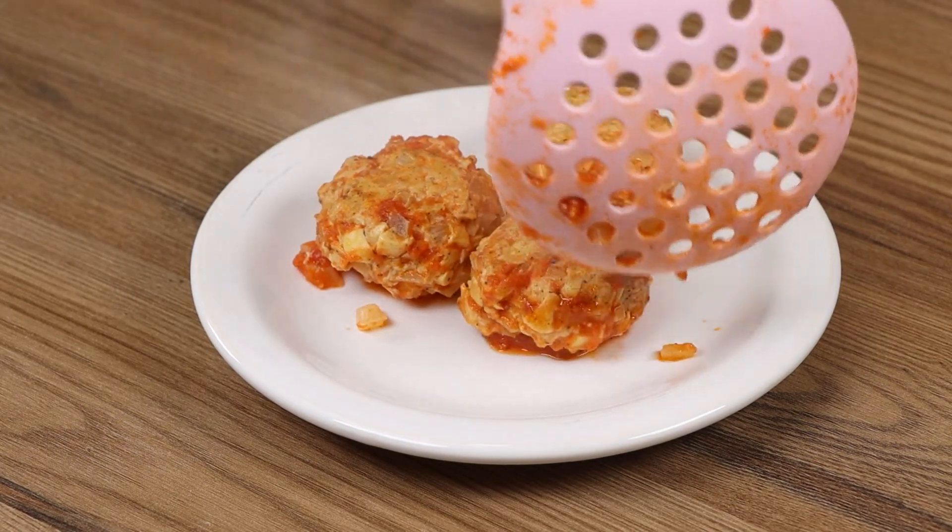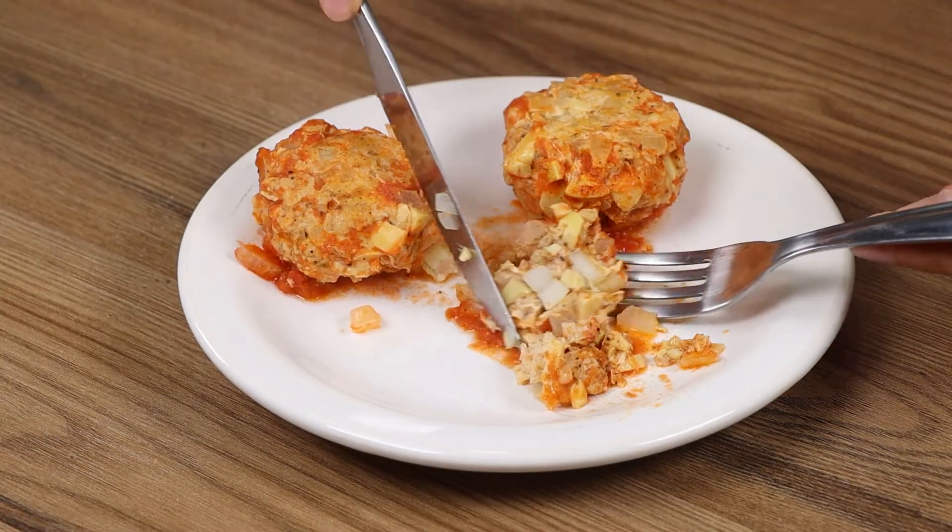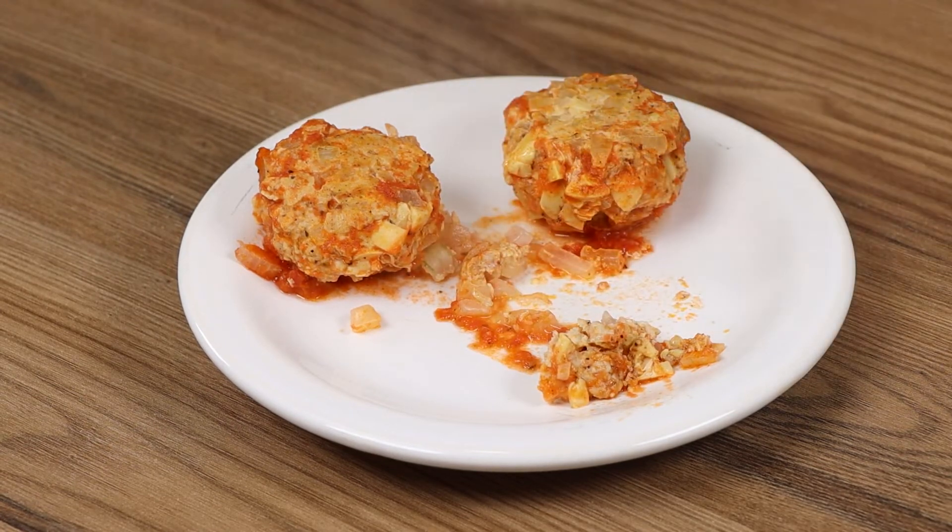I really hope you liked our recipe. Thank you for watching the video. See you in the next one! Bye-bye!